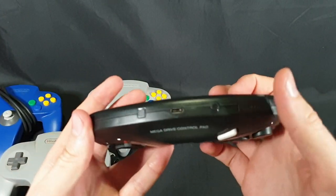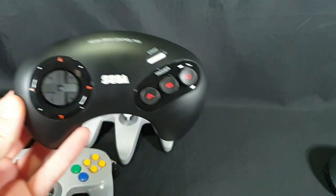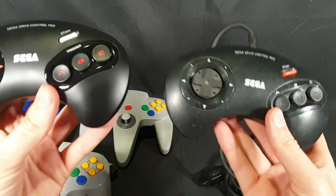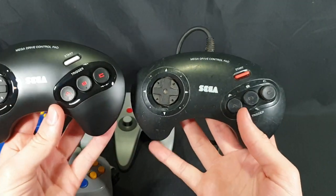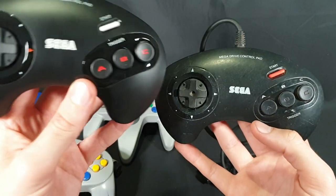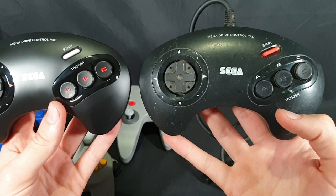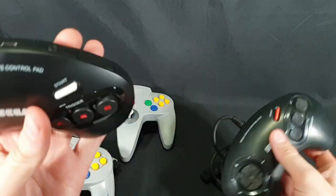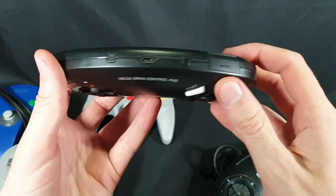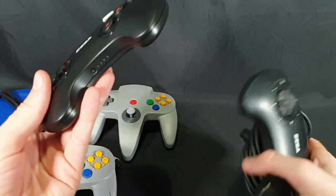For American viewers that are used to the Genesis controllers with the six buttons, this would look quite different. But for Australian gamers, it looks quite similar to the old school one. This one has some different colors on it, but I don't know if that's just different models or if they've just added a bunch of colors to make it more special. Otherwise, button placement looks to be the same. This one has a mode button, but nothing else essentially. So definitely won't be able to play any of the other games with this one.